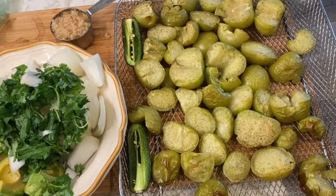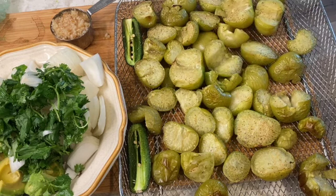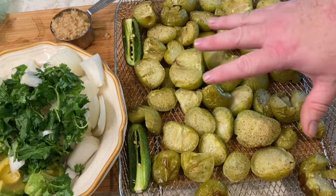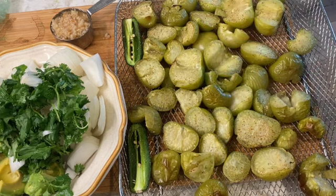Our tomatillo tomatoes and the jalapeño are done roasting. Look at these guys — oh my gosh, it looks so good. Mixed together with everything in the food processor, it's going to be out of this world. I'm going to let these rest for just a moment, kind of cool down a little bit, and then we're going to get them into the food processor.